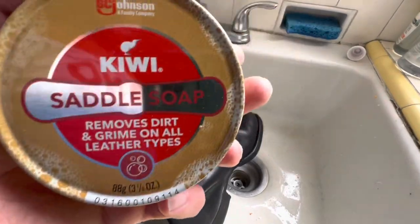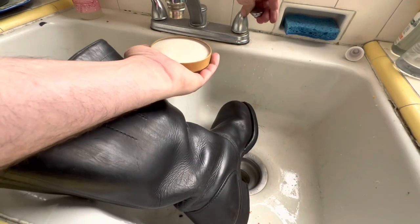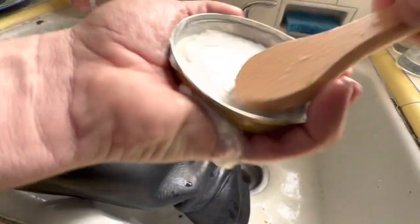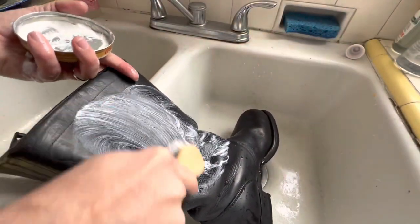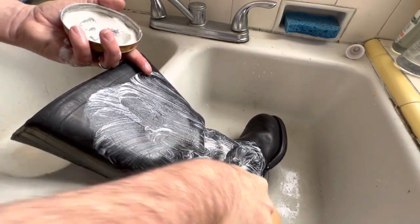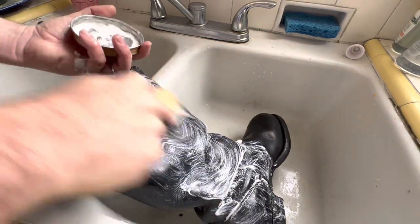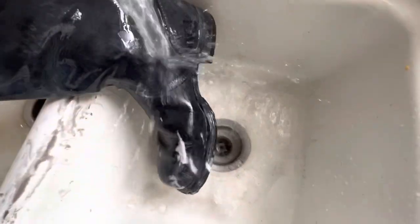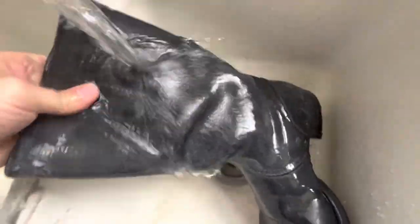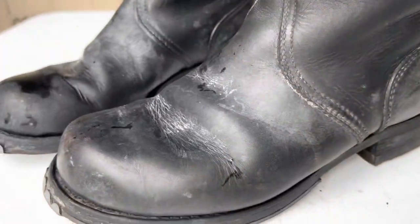So the first thing to bring the leather back is to wash them, and I'm washing them with saddle soap here. Both the washing and the use of water — the adding of water — starts to soften the leather. It starts to bring some moisture back into the leather and gets a lot of that grime and dirt off, and starts to remove some of the old wax polish that's been built up and is starting to crack.